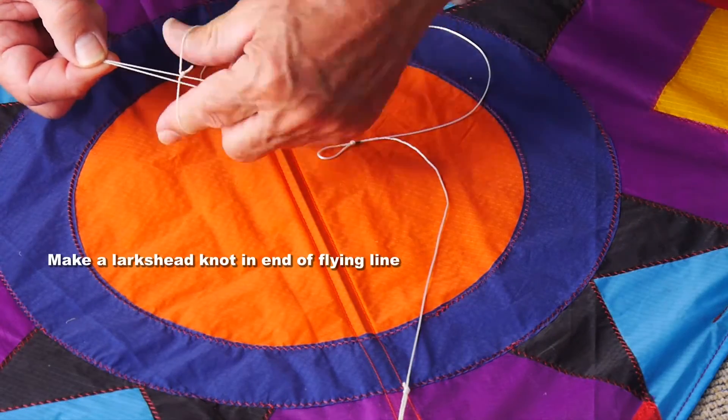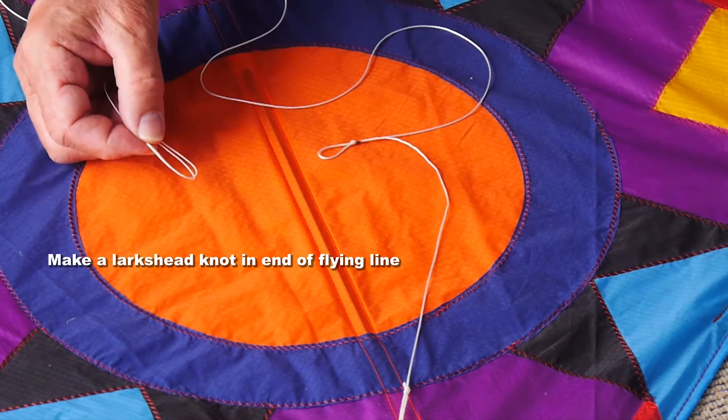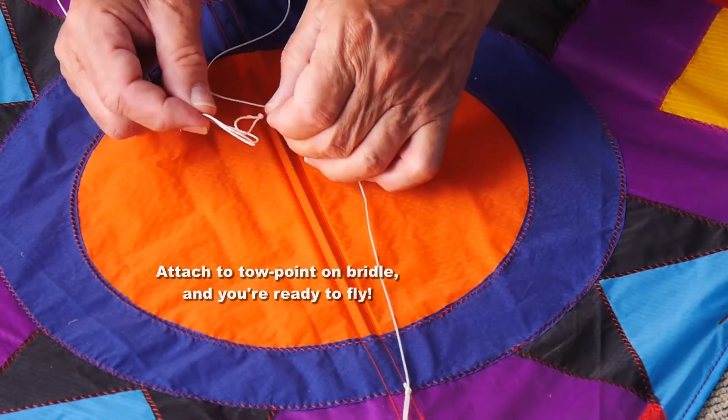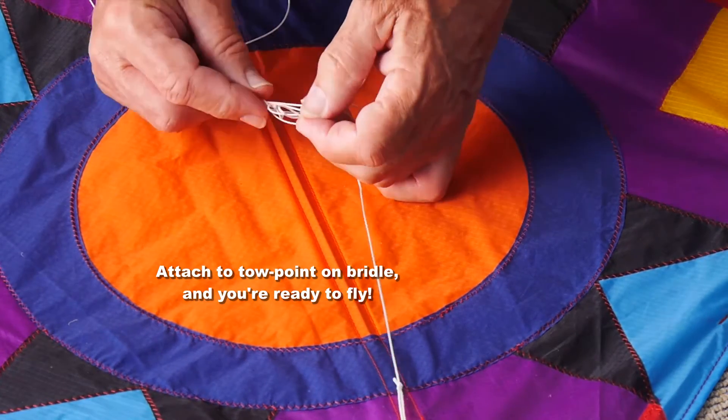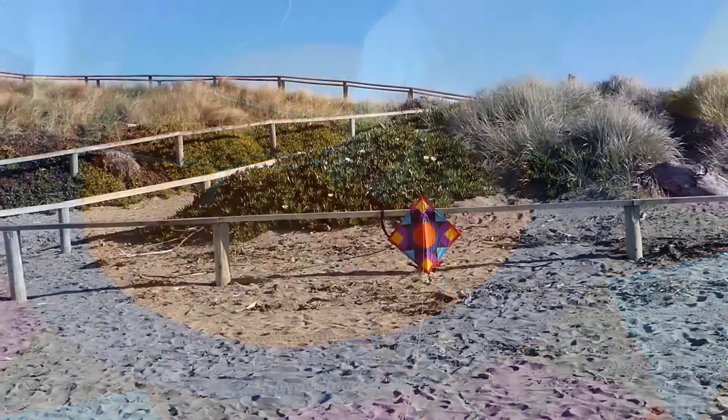To tie on your line, you should have a loop in the end of your line. Put your finger and thumb in, double it over to make a double loop or lark's head knot, then pop the tow point through there and pull it tight. If you want, you can use a fishing swivel instead — it's up to you.